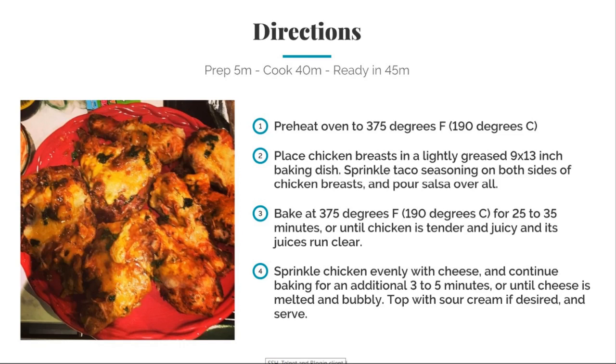Bake at 375 degrees for 25 to 35 minutes until the chicken is tender and juicy and the juice is running clear. Sprinkle the chicken evenly with cheese and continue to bake for an additional 3 to 5 minutes until the cheese is melted and bubbly.